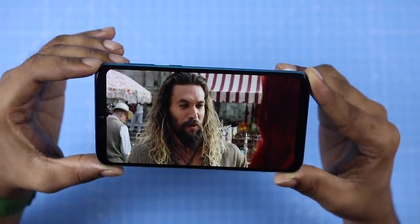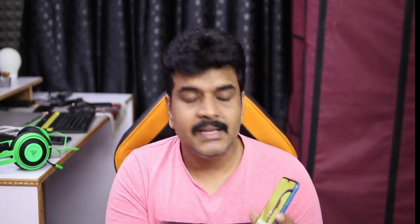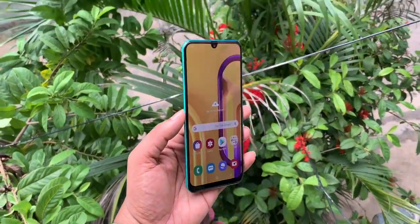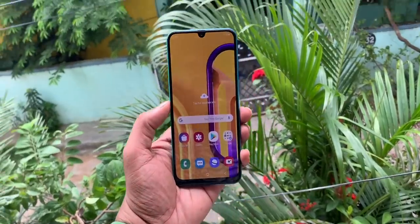If you are looking at this display, it supports wide color. Amazon Prime, Netflix, and US HD quality content looks great. This is an Infinity-U display. You have a little bit of bezel on the bottom and the sides. As you have an AMOLED screen, you can display the Always-On display.